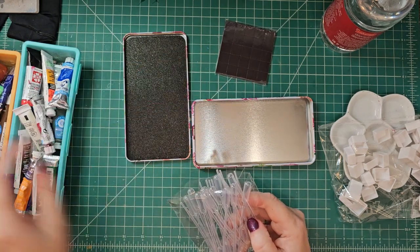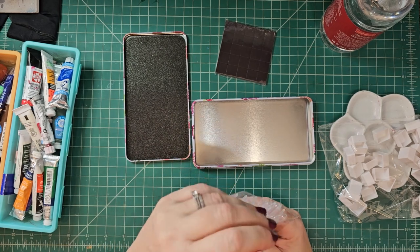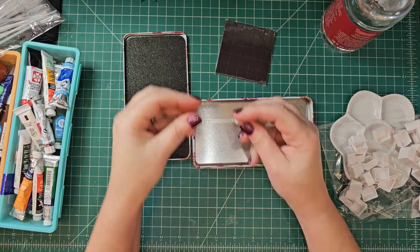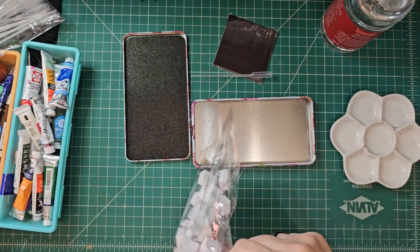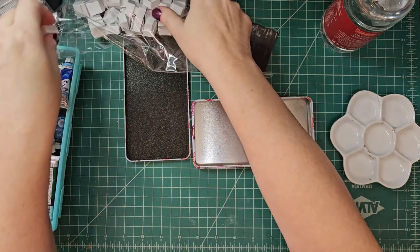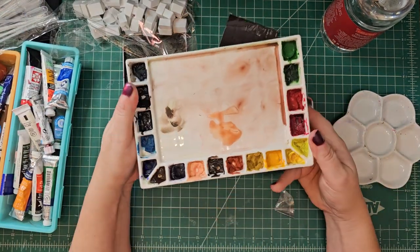What I thought I'd show you real quick is I have these little droppers that I got at Hobby Lobby. Curate Color is one of their brands, I think. I have some others that I got on Amazon that I can't seem to find, but I figured these would do.